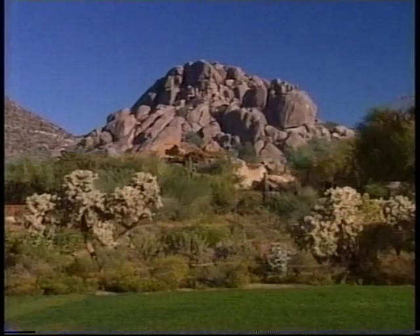Hi, I'm Denise Austin and welcome to Fit and Light. Today we'll be doing a healthy back segment to keep our spine strong and healthy. Then I'll be talking about something very near and dear to my heart — how to keep our kids healthy. Today we're getting fit from the beautiful Boulders Resort and Golden Door Spa in Carefree, Arizona. Welcome to a beautiful workout.